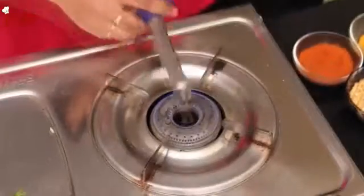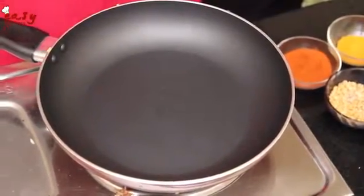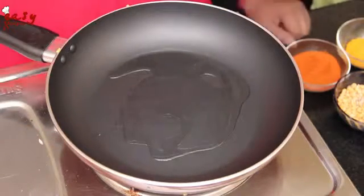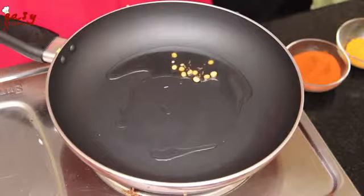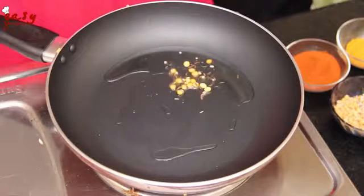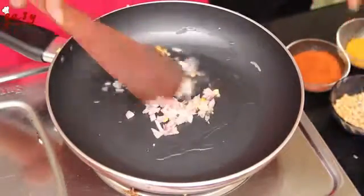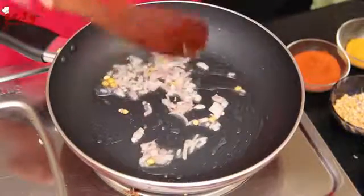Firstly, keep a pan on the stove and then take some oil. After heating the oil, take the dalfu mix and then add some onions and add some green chilies to it.